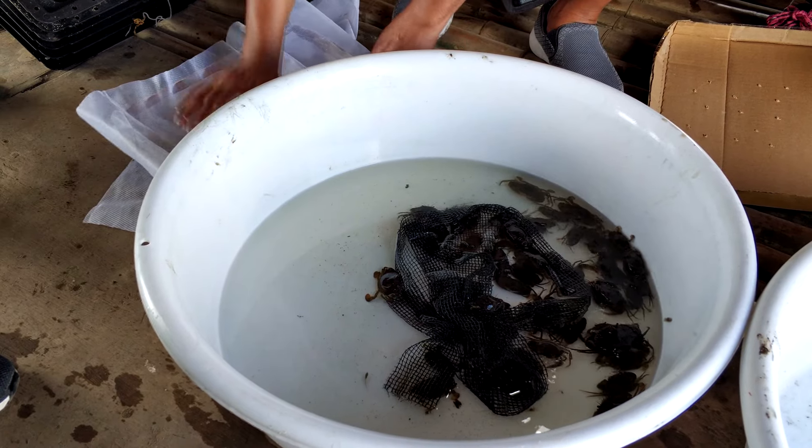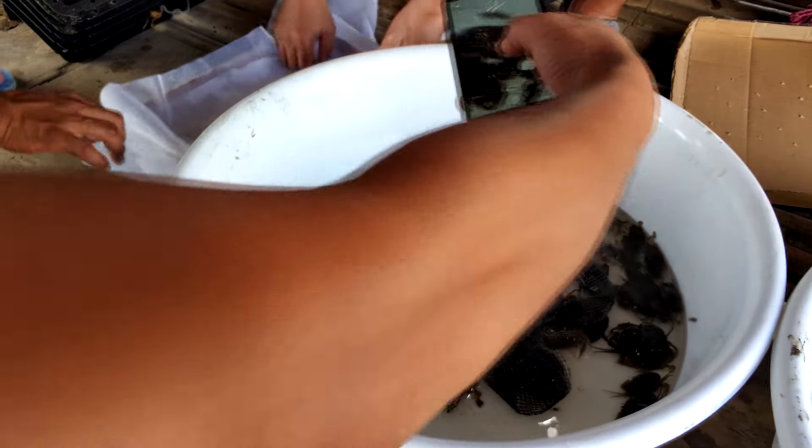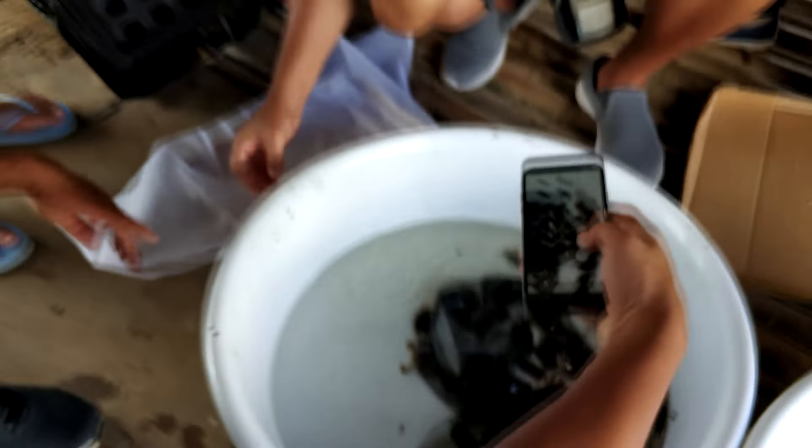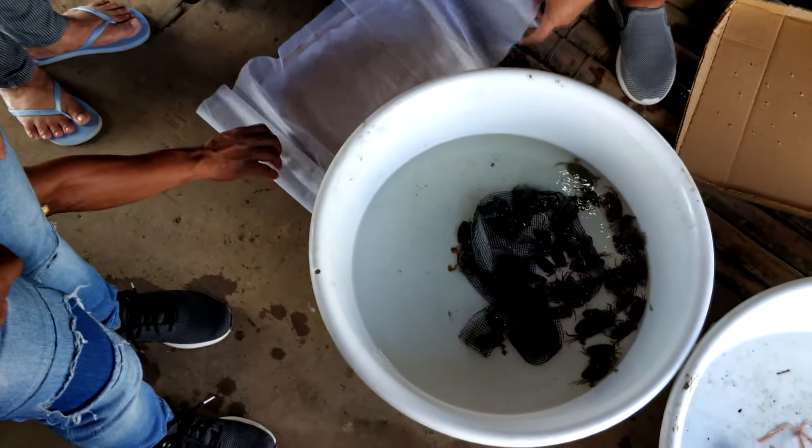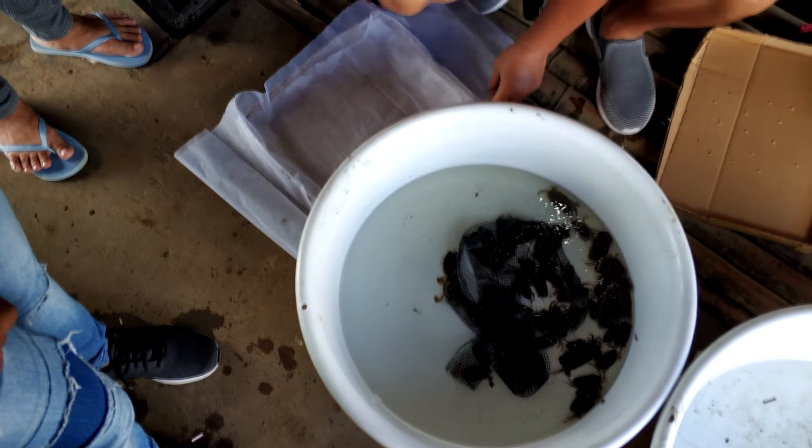As you might know, this is actually how it looks like after you put the crab seeds in a nursery for about 3 to 6 weeks. This is what we call matchbox size, and they are about 4 to 5 cm in size.